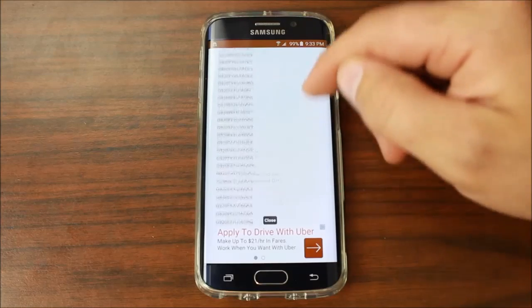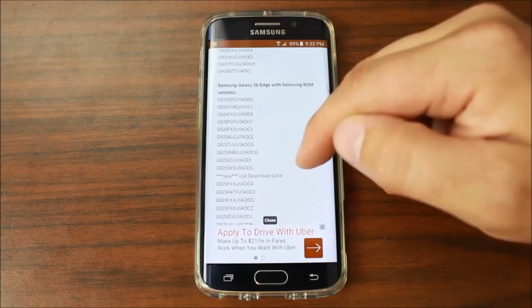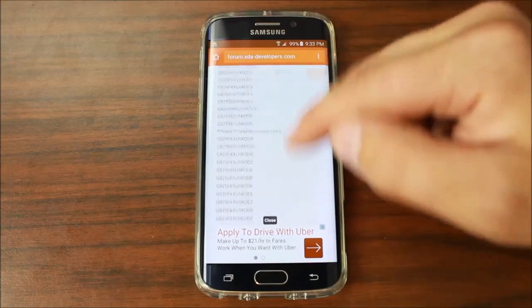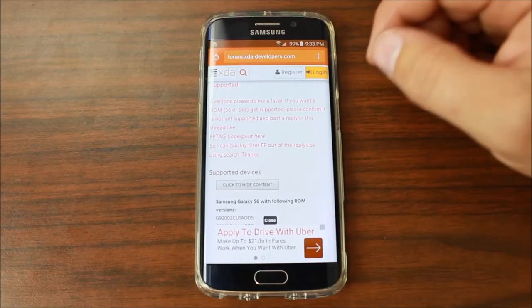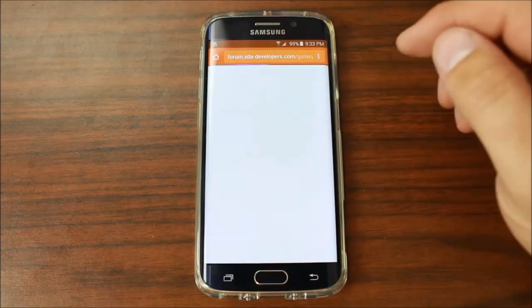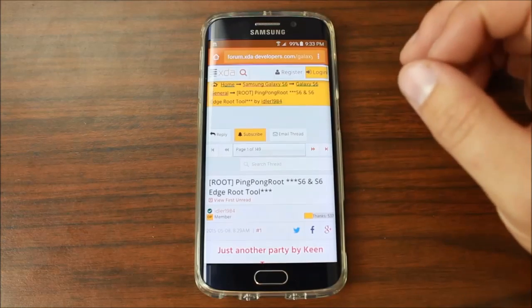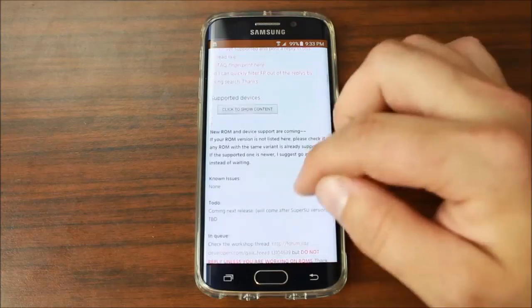Make sure your build number is listed in the list. Here are all the build numbers for the S6, and here are all the build numbers for the S6 Edge that should function with this exploit. It also works on the HTC One M9. If you have an all-include loader, it's kind of an experimental stage. Now to make sure you have the right build number, for supported devices, you're basically going to go into your settings on your phone.